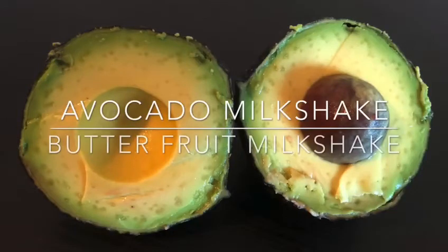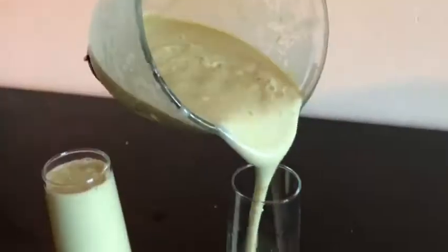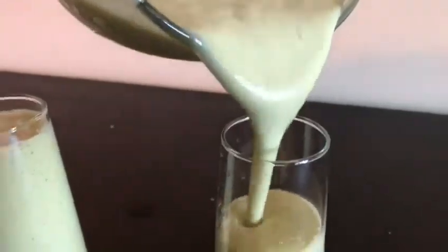Now we will see the avocado milkshake, or the butter fruit milkshake. The butter fruit is very good, so we will make a milkshake.